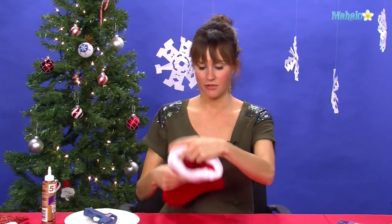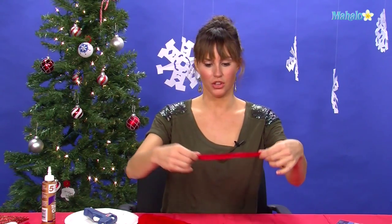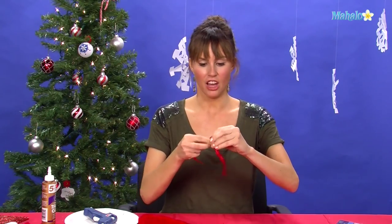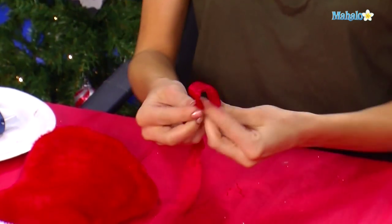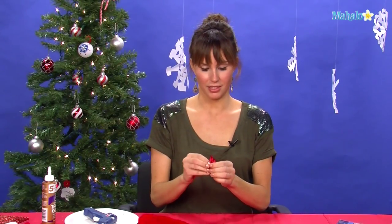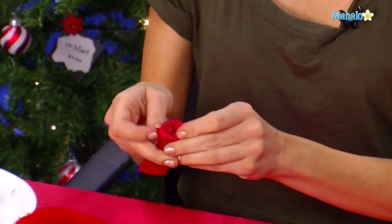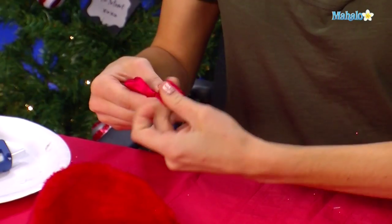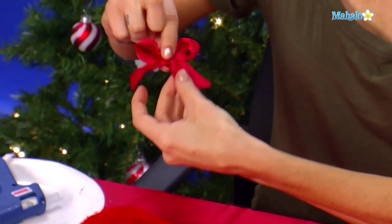So what we're going to do is take our felt stocking and the first thing we're going to do is put a bow on it. Take a piece of ribbon about 10 inches long and tie a knot in the front of it, right in the middle. Then you're going to tie a regular bow — you can also see here on Mahalo how to tie a bow. Take the two sides, make two little sections, and pull through the little ears to make it look full and beautiful. Just a little bow like that.